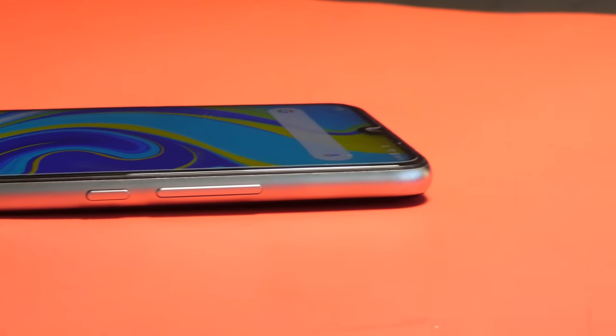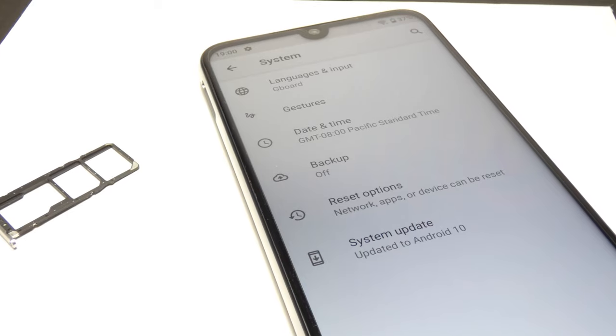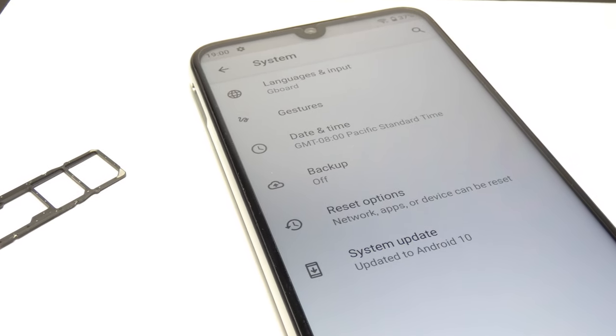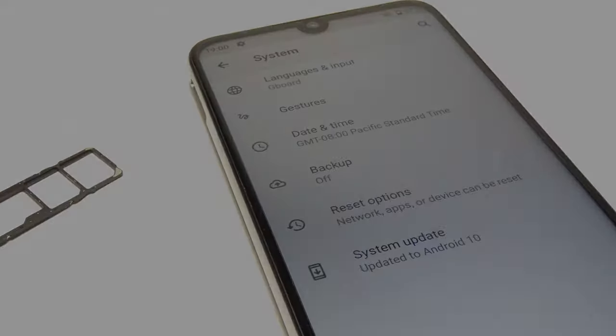The right side of the phone has your volume rockers and your power button. And on the left side of the phone is your SIM card tray which supports two SIM cards as well as the micro SD card at the same time.